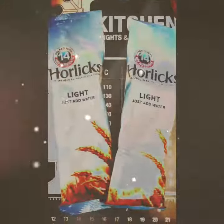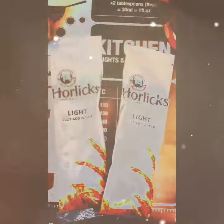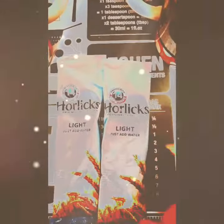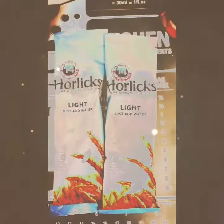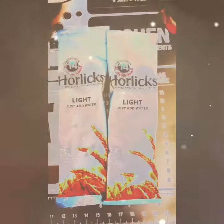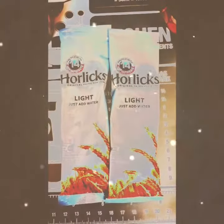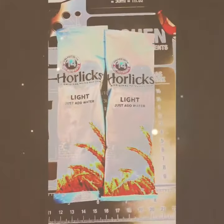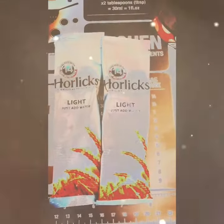He doesn't like hot drinks though, so I don't know if he's going to like it, but hopefully he will and hopefully it will help him get to sleep. I've never tried these ones where you just add the water - I usually have like the big tub ones and I do it the old fashioned way with nice hot milk. So I don't know how these ones are going to taste, hopefully they'll taste nice and hopefully they'll do the trick and help him get to sleep.